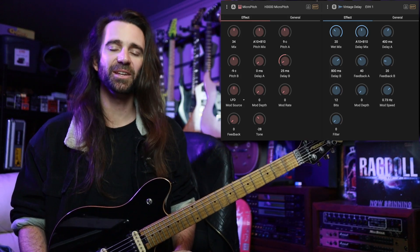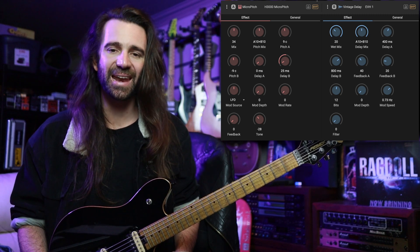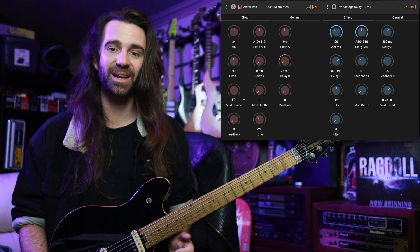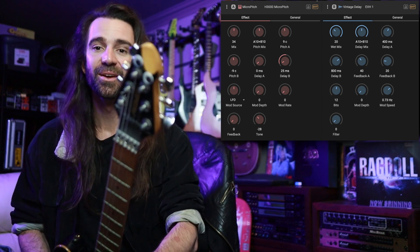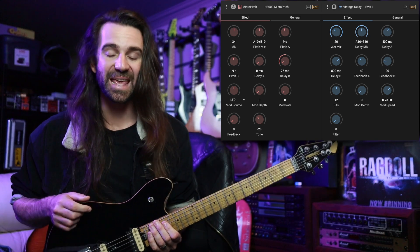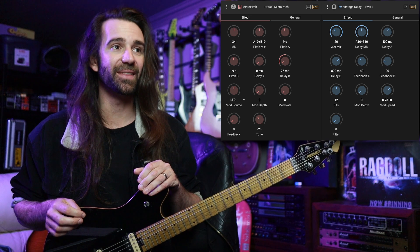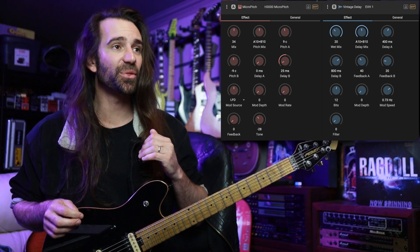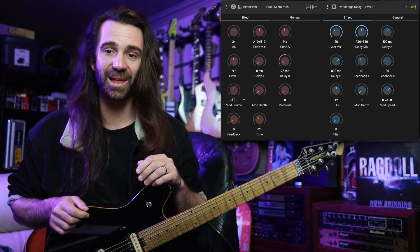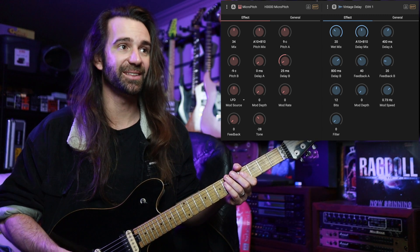Welcome to another Eventide H90 tips and tricks video. Today I want to dial in a 90s Van Halen inspired preset using the vintage delay algorithm and the micro pitch algorithm. This is a PV Wolfgang with the all-important googly eye mod on there. I'm using my Axe-FX for the amp and cab tones. Let's have a listen to what I'm starting with, and then I'm going to bring in the H3000 micro pitch factory preset and then a vintage delay program that I have dialed in.